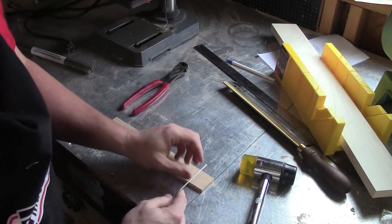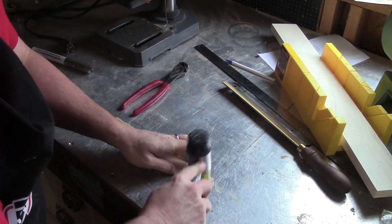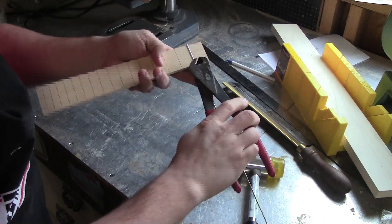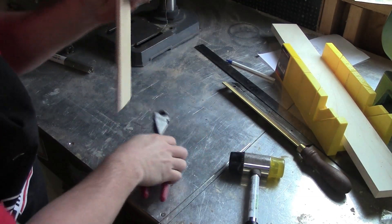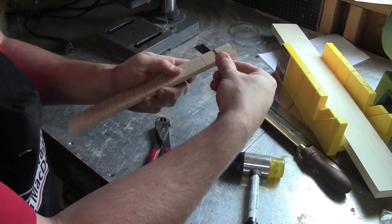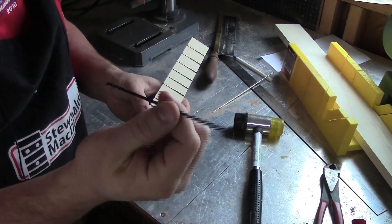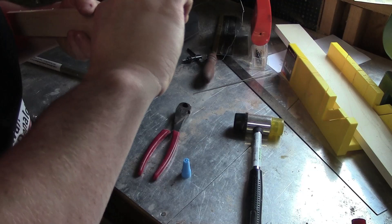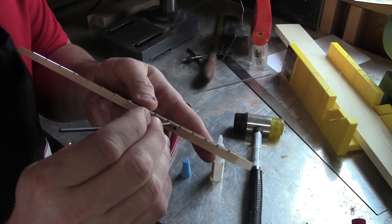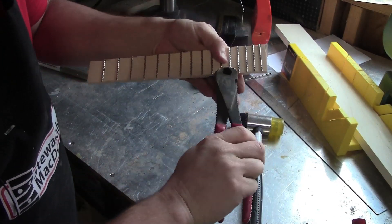I'll take my mallet, take the fret wire, pound it into the slot, trim off the ends, and it's ready to go. Later on I'll file the sides down so they're more comfortable. I'm going to drill a couple of holes up by the twelfth fret and then use the side dot material to mark where that is. With the holes drilled, take a dab of glue on the end of the side dot material, press it into the hole, and trim off the excess.